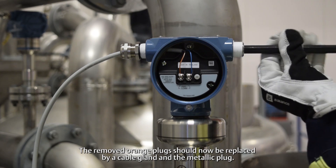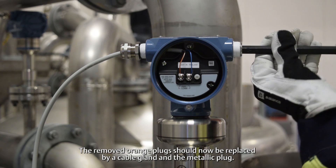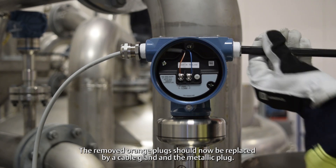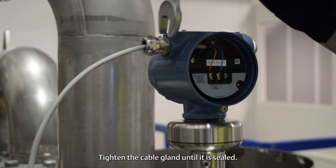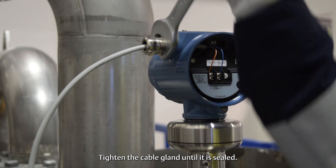The removed orange plugs should now be replaced by a cable gland and the metallic plug. Tighten the cable gland until it's sealed.